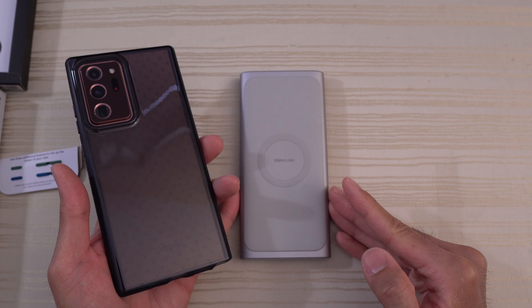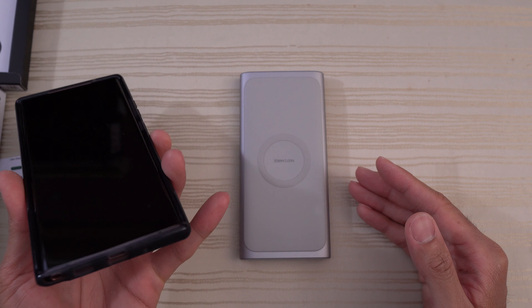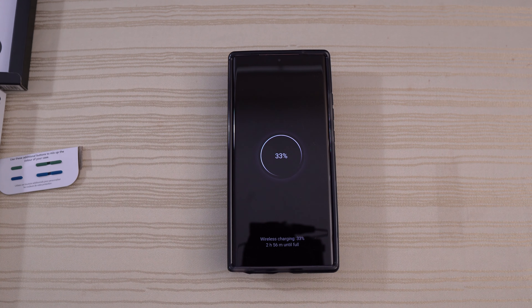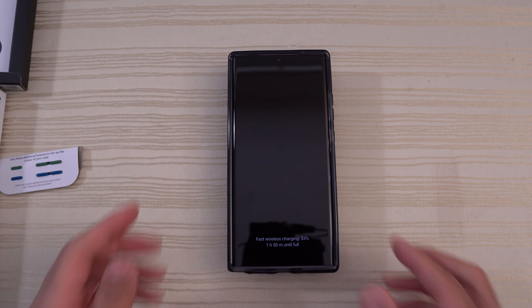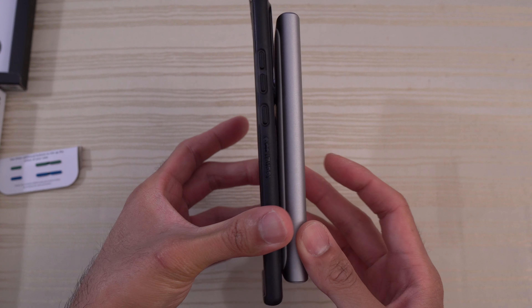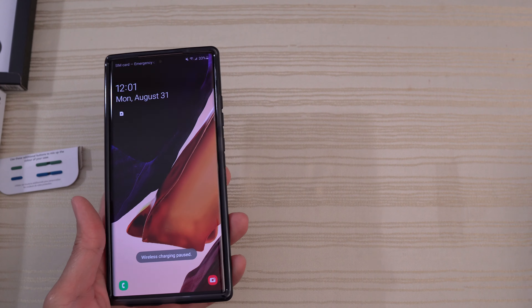We'll go ahead and turn this on and check out the wireless charging. We'll put the phone on top. As you can see, no issues with wireless charging despite the case having a massive camera bump. We'll still charge — not a problem.